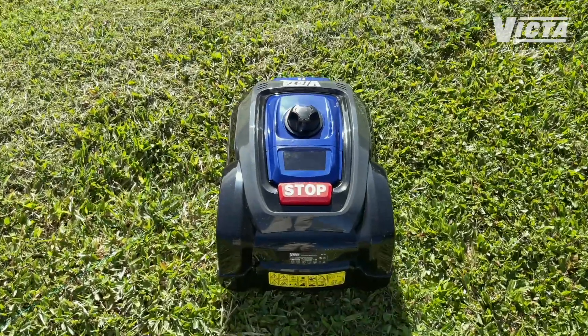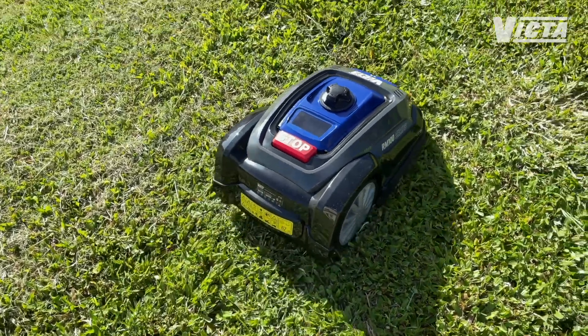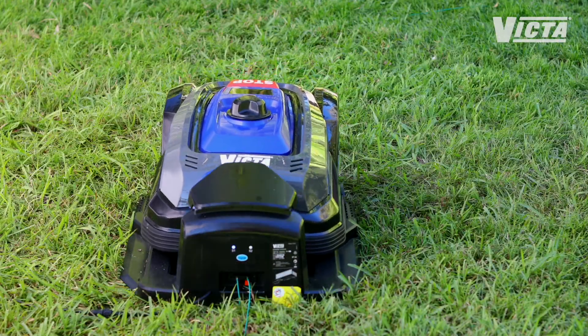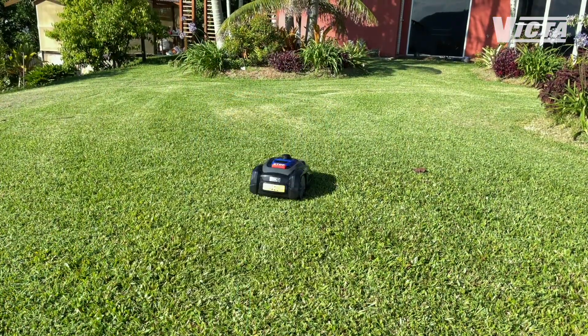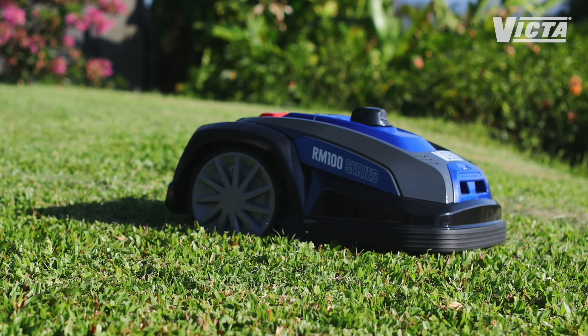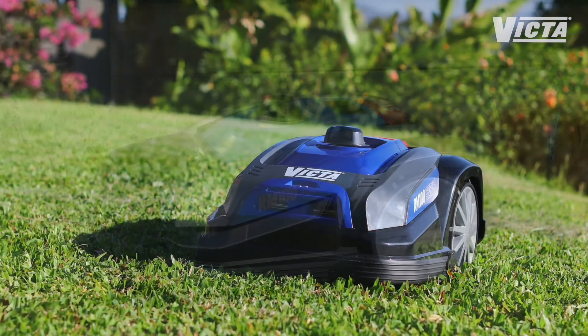The RM100 is a smart little device. It has a rain sensor so it will return to its home when it detects showers. It mows for up to an hour before returning for a recharge. It has a tri-blade system for a perfect cut, can handle moderate slopes of up to 21 degrees, and can be programmed for many options including multi-zones.